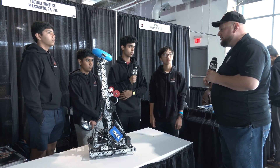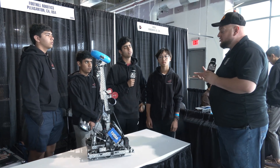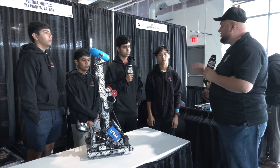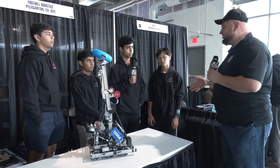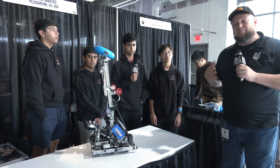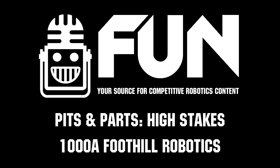I hundred percent agree — I think that's the meta as it evolves. That's what we're going to see: that quick race to the fifth mobile goal. We can't wait to see how you guys do here at the Minnesota signature event. Good luck, and thanks for telling us more about your robot. This is Foothill Robotics and we can't wait to see how they do. Thanks a lot guys and good luck the rest of the way.